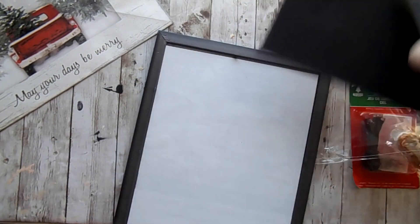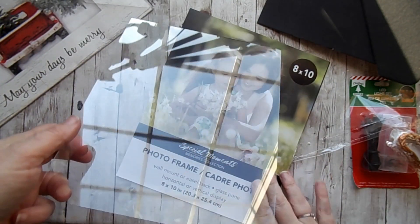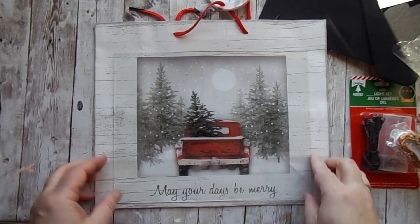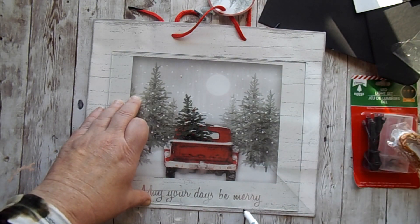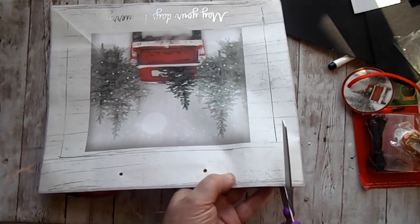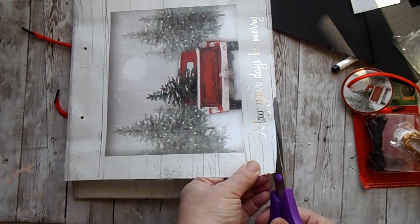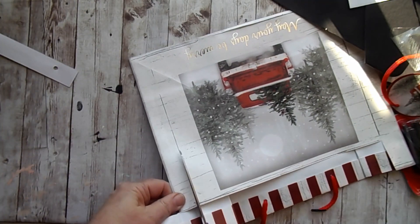To put this together, you're going to simply take apart the frame and then use the glass to trace the size of the frame. Simply cut this out and you want to stay just inside those lines, as I learned, because I did need to go back and do just a little bit of trimming. So stay just inside that line and you should be good to go.